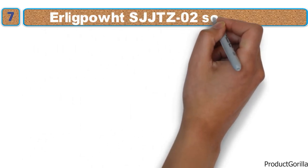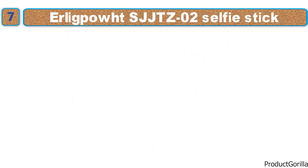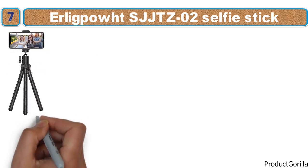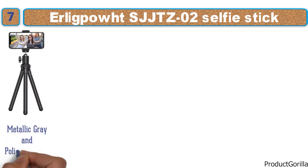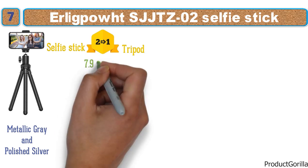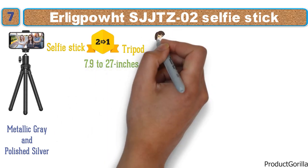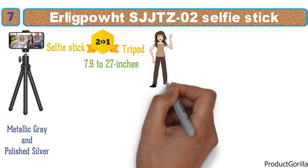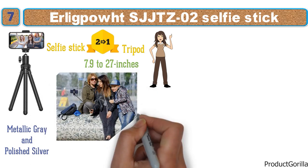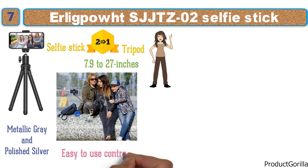At number 7 we have the Erligpout SJJ-TZ-02 Selfie Stick. This stylish selfie stick from Erligpout features a dark metallic gray and polished silver finish. It is another two-in-one accessory that doubles as a selfie stick and a tripod depending on your needs. It has a range of 7.9 to 27 inches, and with its two-in-one capabilities you can go from selfie shots to group shots in just seconds.